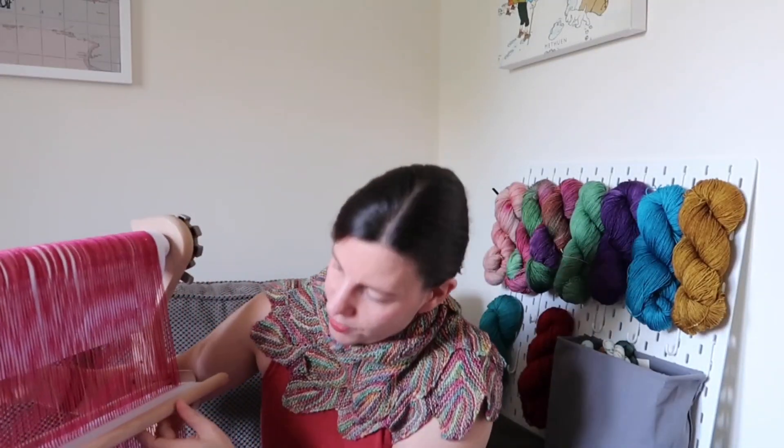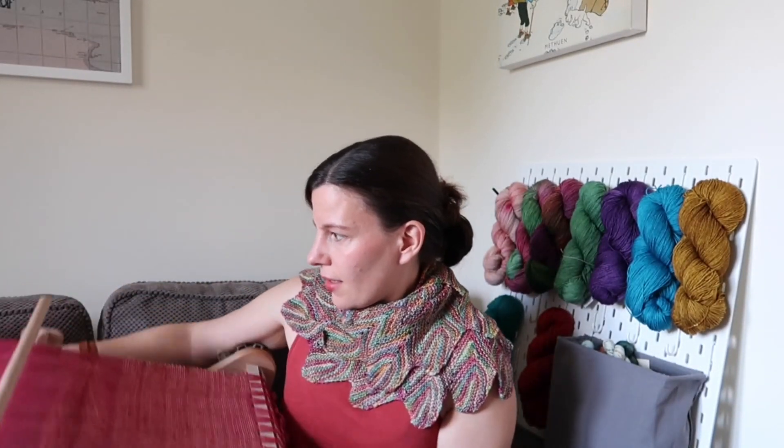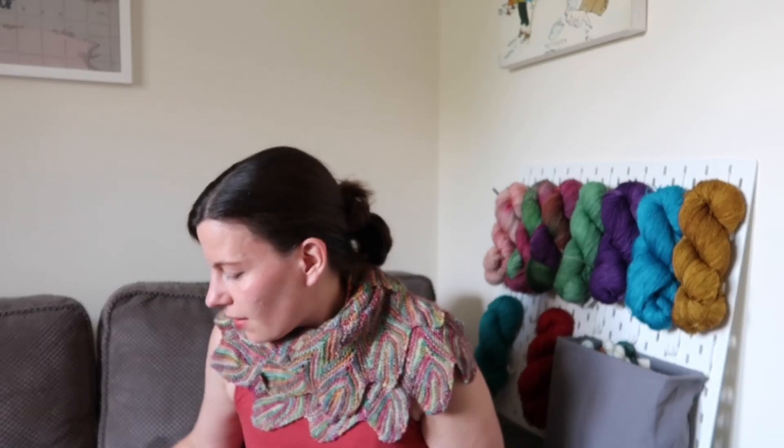I'll double check the heddle size and pop it in the show notes. This is a rigid heddle loom — quite a simple table loom. It's not hugely expensive; mine I bought from the British Heart Foundation charity eBay for about £95 second hand, and I think they're about £140 full price. But if you're going to be weaving quite a lot it's well worth it — all you need is your rigid heddle loom and some yarn and that gets you started.